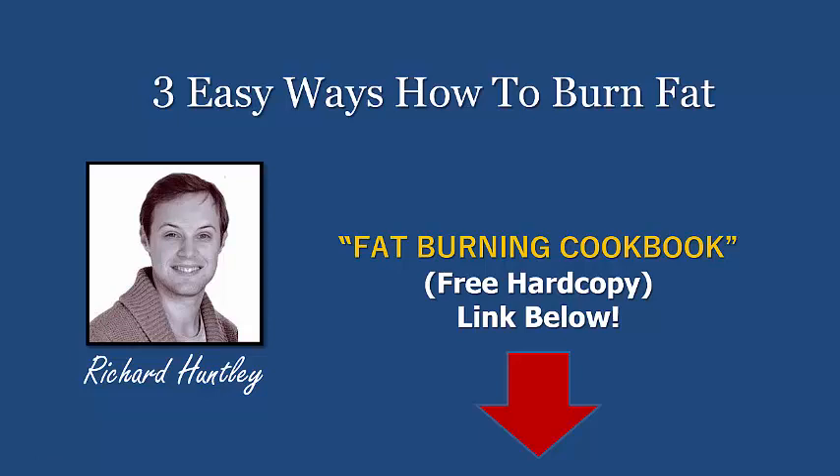Hey guys, Richard Huntley here back with a brand new video for you today, and we're going to be looking at the three easy ways of how you can burn fat this very week.